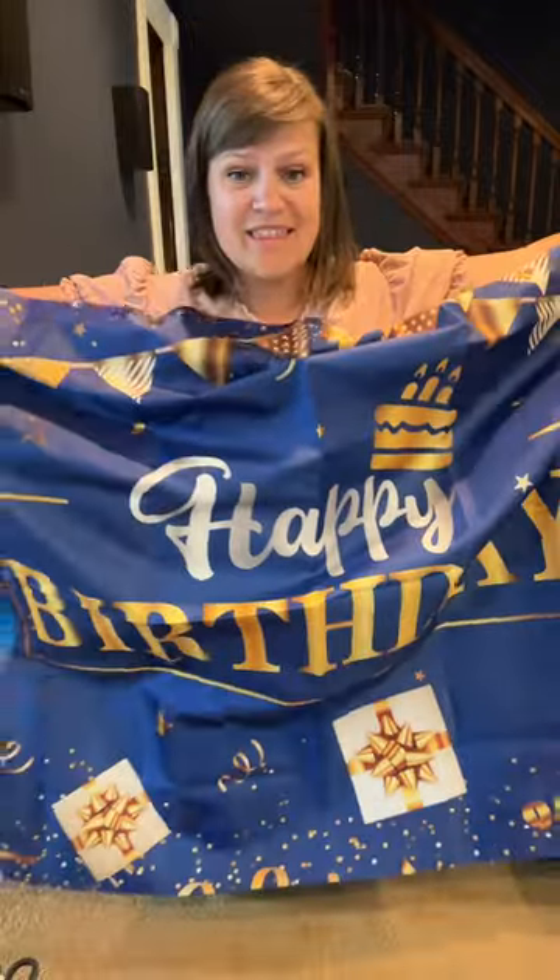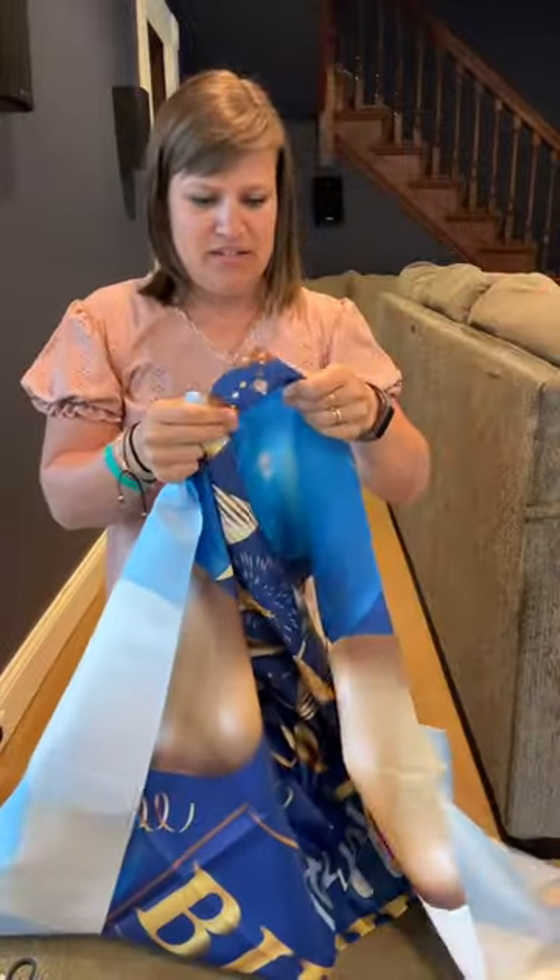Oh my gosh, this is way nicer than I was expecting. I was expecting like plastic, but this is actually like material and it has grommets already — very nice.